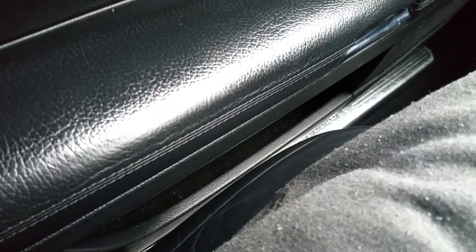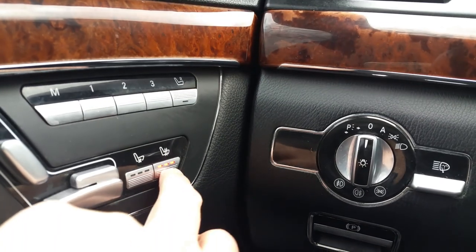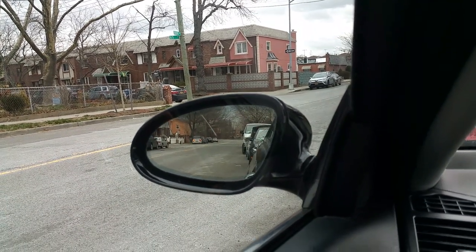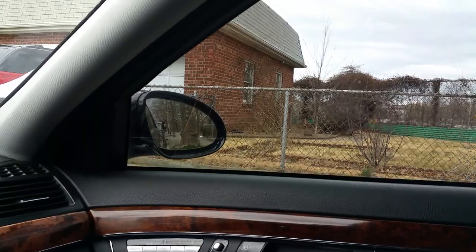I'm sure the headlight washers work as well; I haven't tried them but I'd have to go outside the car to look. Power seats work — no issue there. The car has the AC-cooled seats and they do work; the fans do go on in the seats. Heated seats work as well. Memory seats are here. Power locks all work. Over here you have the power folding mirrors — they open and close. Power mirrors work with no issue at all.